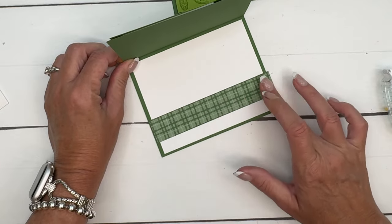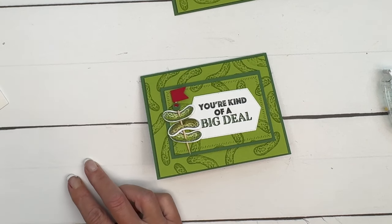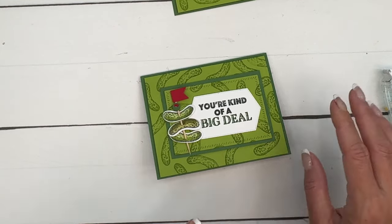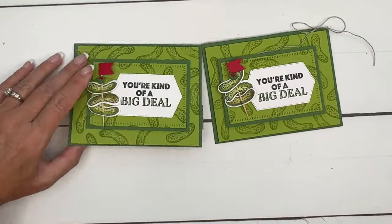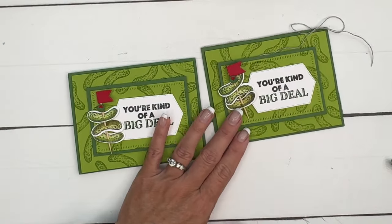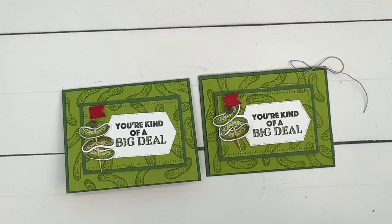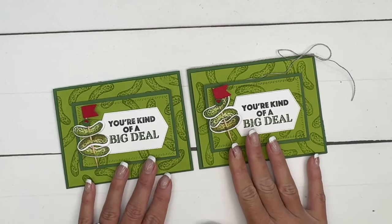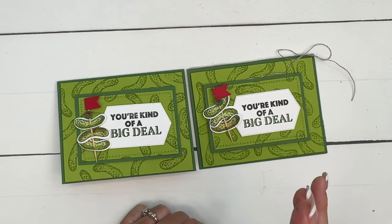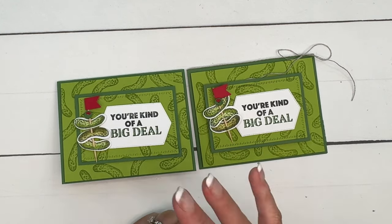This is a piece of Basic White with a strip of the To Market Designer Series Paper. I usually have linen thread sitting right here and it's gone — you can see here how I tied it around. I tied linen thread around the fold of the card. There you go, guys — just a fun play-on-words card that would be really fun for anybody in your life, but I think specifically guys would find this really funny. Click the link here on YouTube, hop back to my blog, let me know if you have questions. Thanks everybody, bye bye!